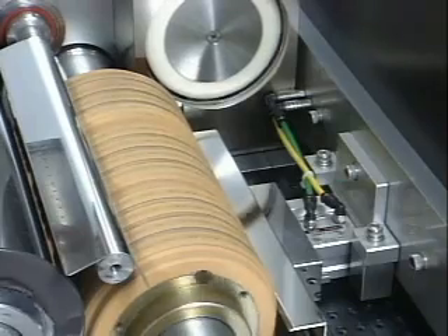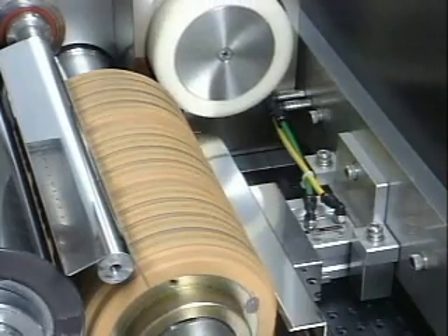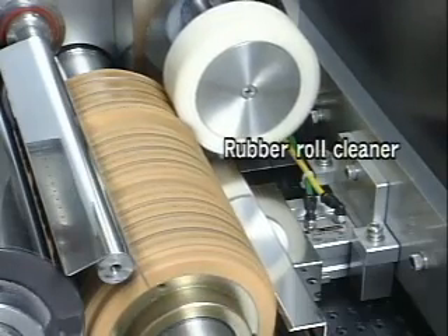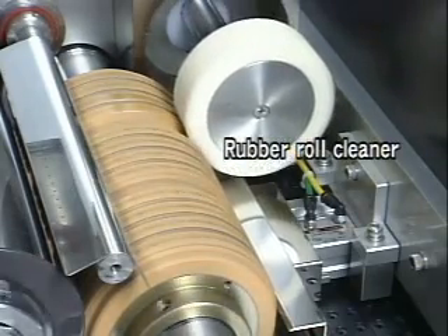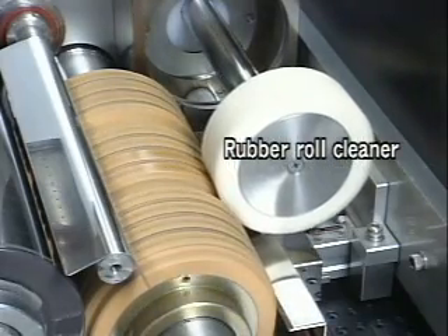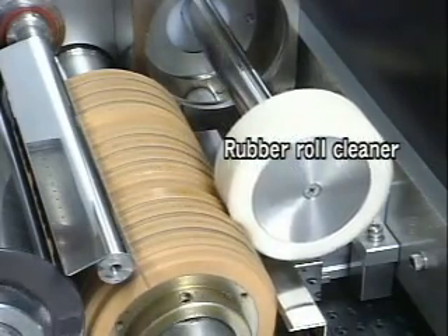Because the ink or shellac accumulates on the surface of the rubber roll, it is necessary to perform periodical cleaning. A sponge containing alcohol automatically cleans the rubber roll. Moreover, we can set a time interval for cleaning as we wish, and it is also possible to control it automatically during printing inspection.